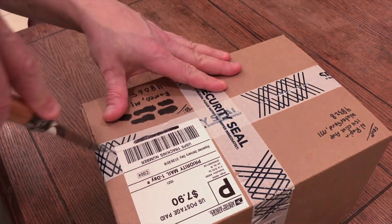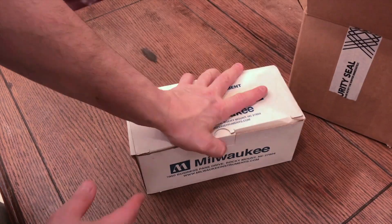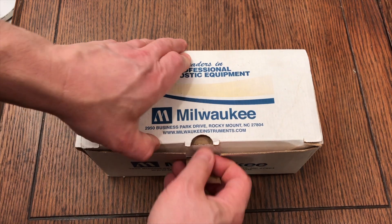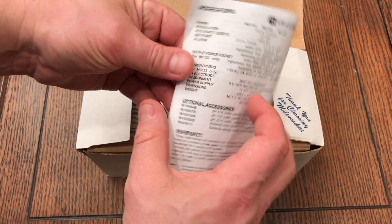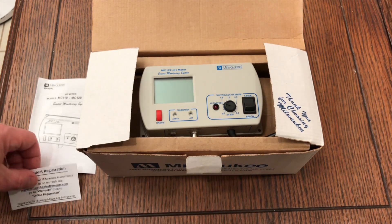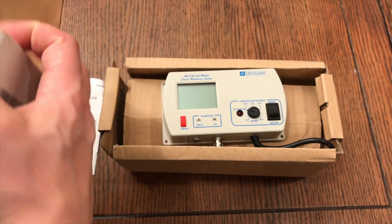Joe's Coral Reef here. We're just cutting into the box to open up this Milwaukee pH controller. There are a few different controllers out on the market — you've got Pinpoint. If you want to spend a little extra scratch, you can get the Hanna one, which is really what I wanted, but it finally came down to cost. I do trust the Milwaukee brand; I use some of their other products. I felt comfortable buying it. This controller has been around a while.